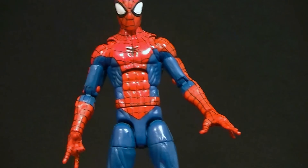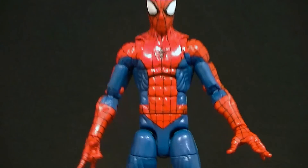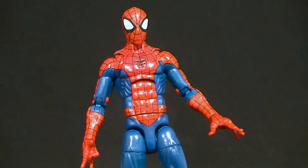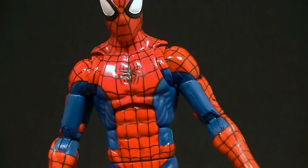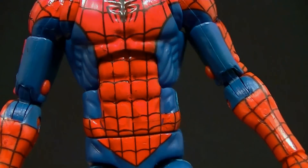This is the first in a long time — the first unsculpted webbing Spider-Man figure — which I prefer. I don't like the recessed webbing; it's not what it should be. The painted webbing I think is best, and I do like it. Unfortunately, with that type of thing the paintwork really needs to be on point, and it really is not.